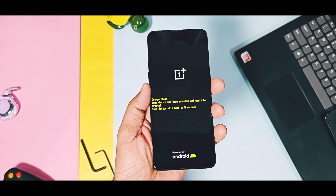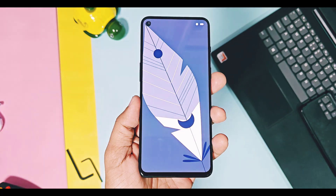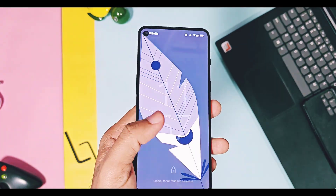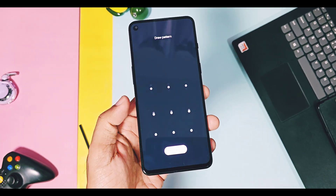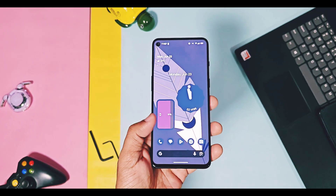Hey, what's up guys, welcome back, you're watching ProTech. A few days before, we introduced the new custom ROM called Breeze OS Android 15. It's a pure AOSP with combinations of Pixel OS and LineageOS stability, performance, and features.